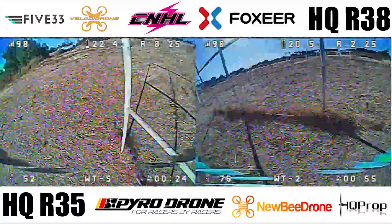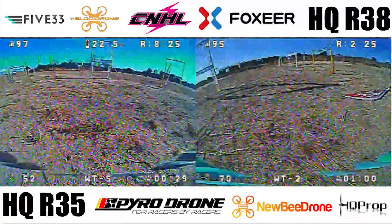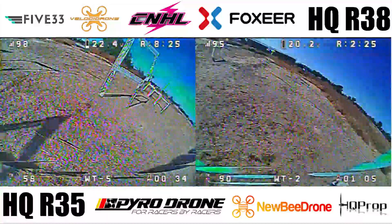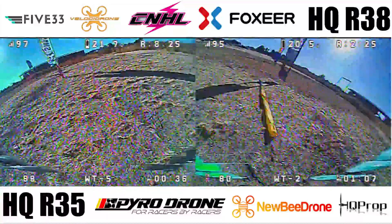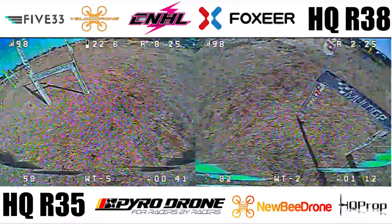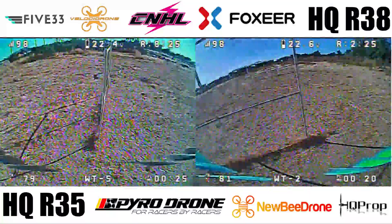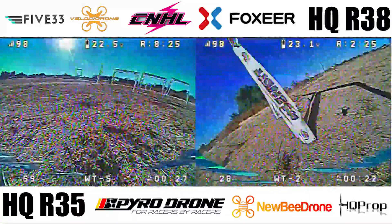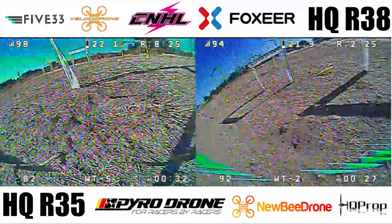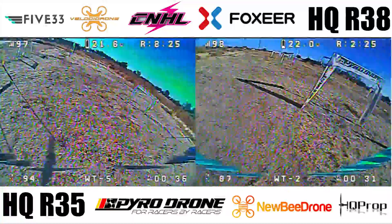The best analogy I can think of is flying Profile 1 on 5146 vs 5141. While flying, I thought the R35s were faster, but after reviewing the flight footage, the R38s are clearly the faster prop. I think the biggest reason I enjoyed flying the R35s was because I was hitting the top end of the stick a lot more, leading to better throttle resolution — being able to stay at high throttle in sweeps and ladders instead of casual blips to 100%. So the prop feels good, but lacks top speed.